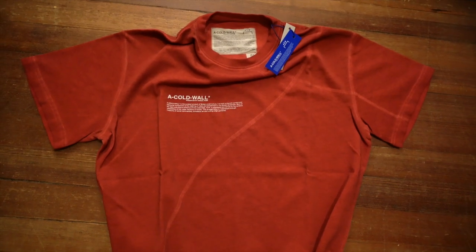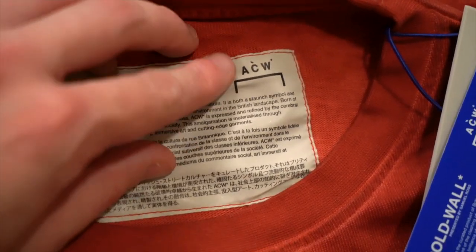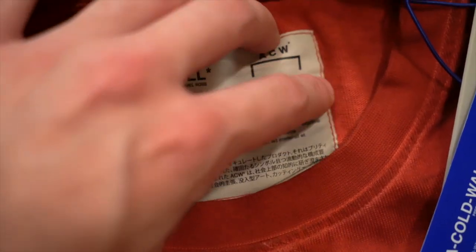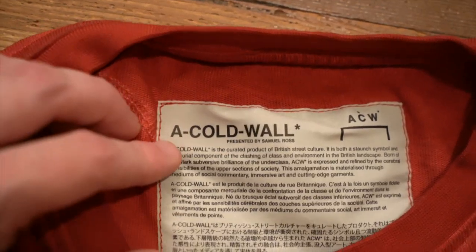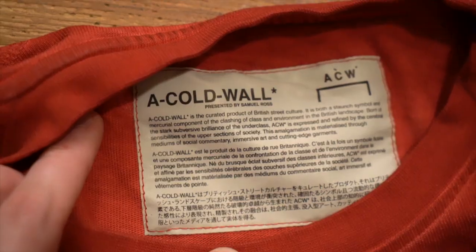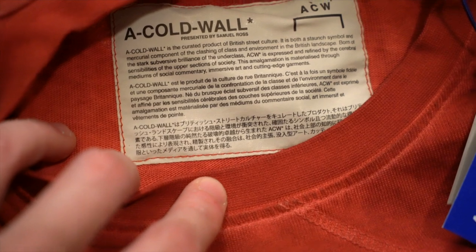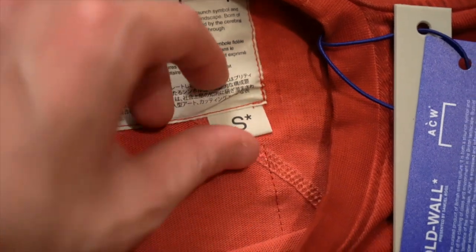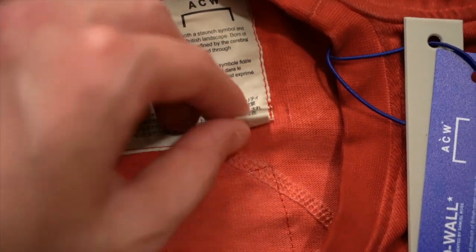Now let's take a look at the brand tag at the back of the neck. You can see this is a large rectangular patch, kind of off-white colored, and it is a bit plasticky feeling. It is stitched in on all sides with a single red stitch, the same color as the shirt. Left justified, you've got A Cold Wall presented by Samuel.Ross, logo in the top right. And then your mission statement in English, French, and I'm guessing Japanese and potentially Chinese as well. And then under that, attached to the stitching of the brand tag, you've got your size with an asterisk after it — that is your loop tag with nothing on the back.